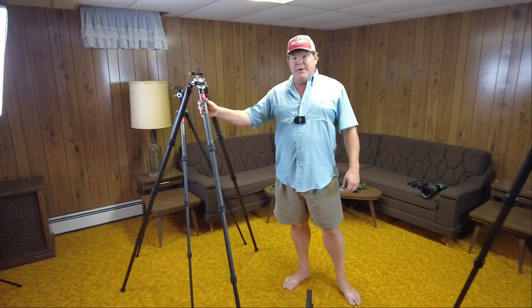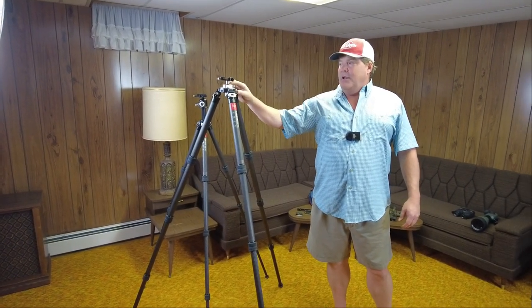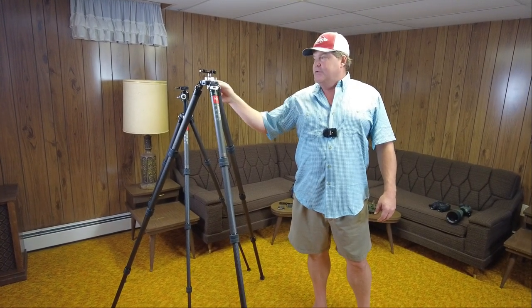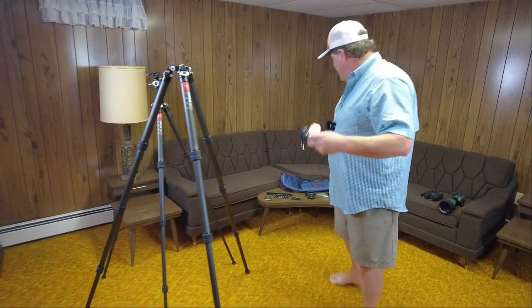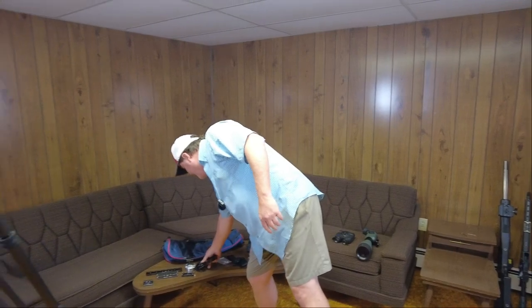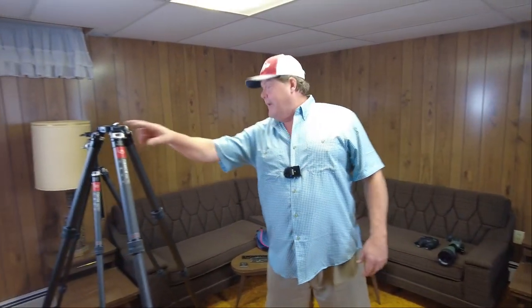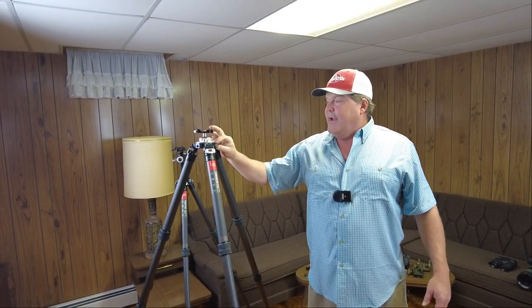Later on they're going to have a heavier system for long range guys — the T3640 Carbon Master Series. This was a prototype they sent me. It's going to run a heavier ball stem and a bowl-style design that's removable, so you can run a leveling head. It'll come with the bowl and leveling adapter, and a standard 3/8-16 adapter for the top. They hadn't even had it anodized when they sent it — just sent it for me to try out.